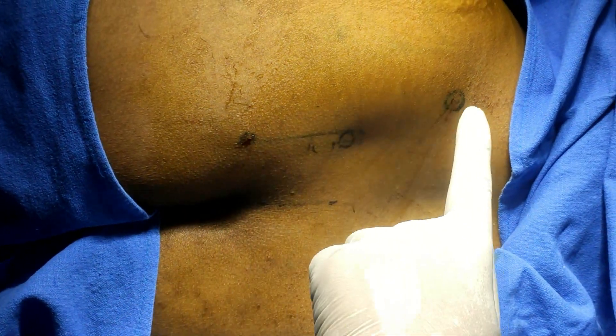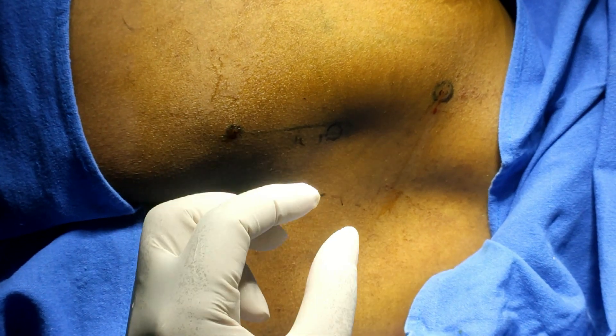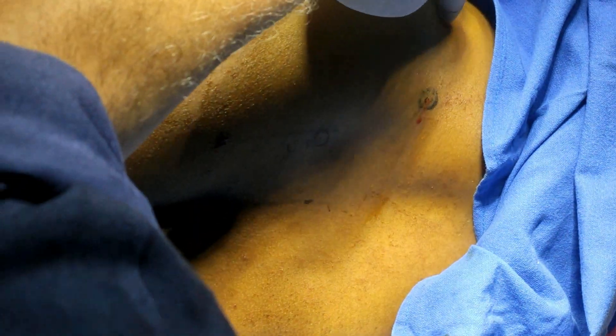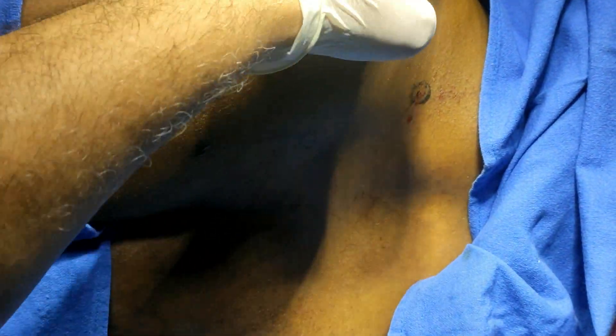In this patient I am giving a sacral plexus block and STAS compartment block using my own technique. I have palpated and marked the posterior superior iliac spine and the top of the iliac crest. The point of entry for the STAS compartment is the top of the parabola.